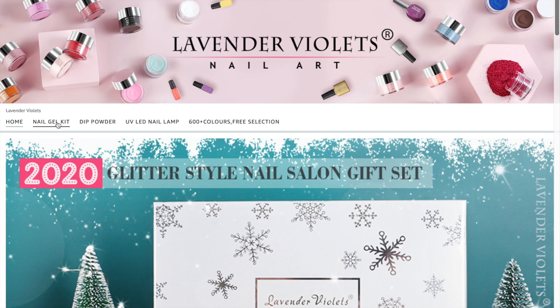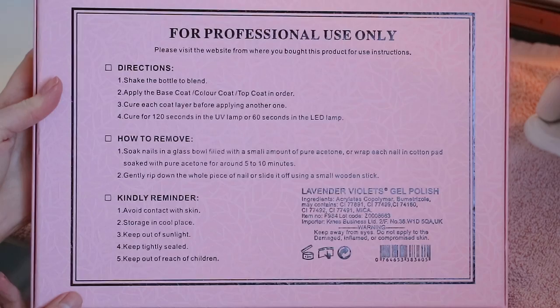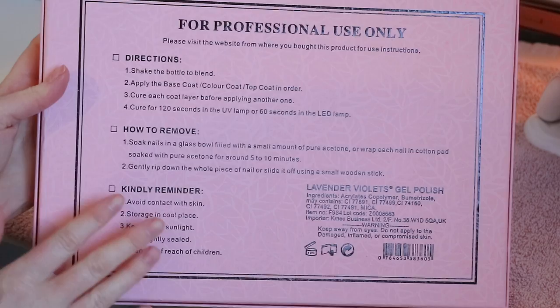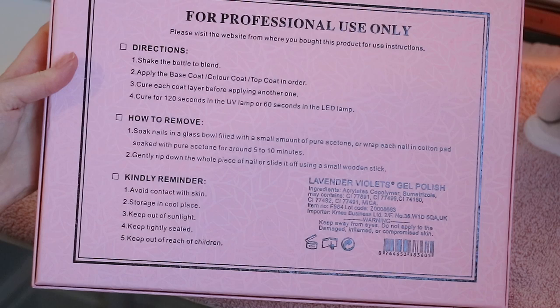They are all around the same price. Now it does have instructions on the back of the box, some guidelines and how to remove. You can also visit their website, and there is a step-by-step picture guide on Amazon as well.